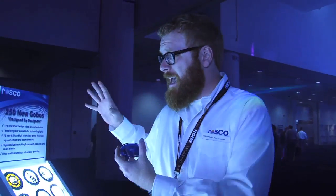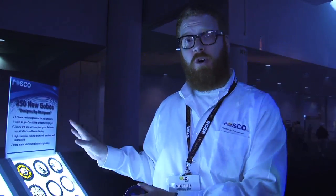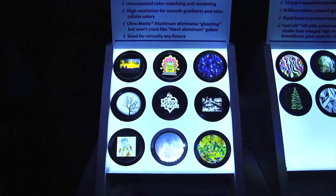I'm Chad Tiller, and I'm excited to talk to you about how busy our Round Rock, Texas office has been developing new gobos. We've added 250 new designer gobos to our catalog, pushing our total of standard images over 1,650 gobos now available.